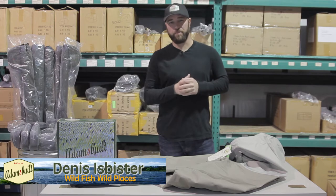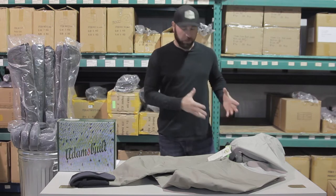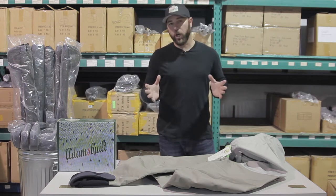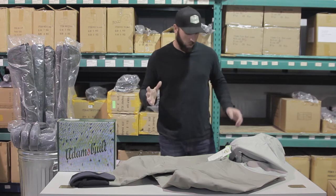Hi, I'm Dennis Isbisser, Wild Fish Wild Places Television. There's been a ton of buzz about the new Guide Weld wader from Adams Built. I'm going to walk you through some of the important features if you're looking for a new pair of waders, and show you why you don't have to spend five, six, seven hundred dollars to get a really good quality pair of waders.